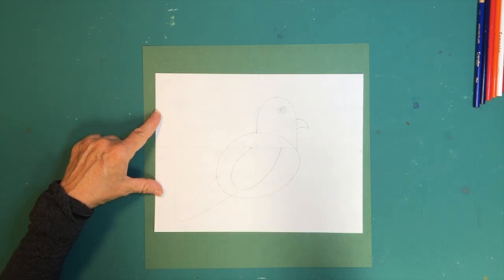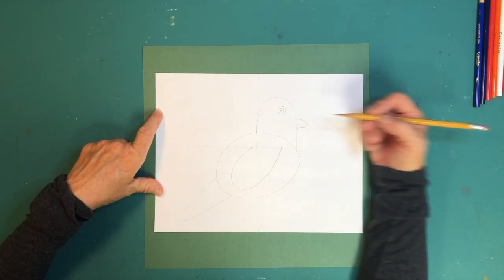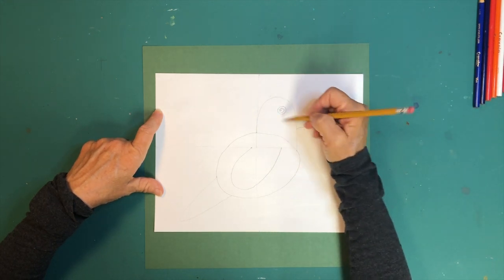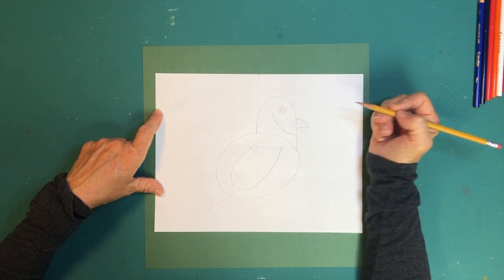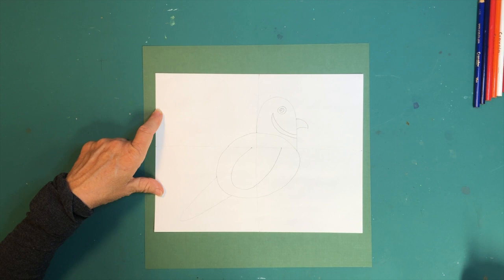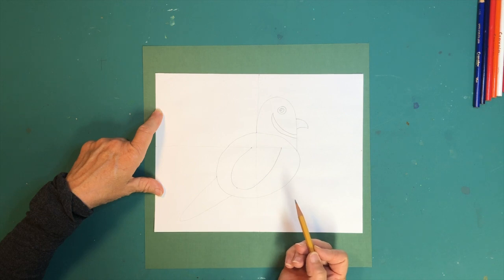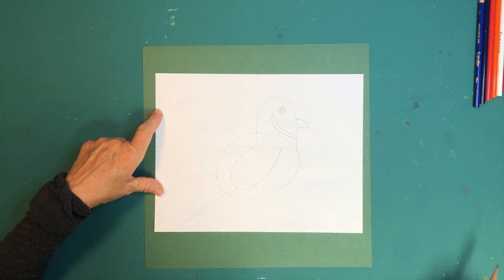Quails have a lot of funny markings. One of the markings almost looks like a smile but it's really the bottom of the quail's feathers on his head. You can kind of think of a smile like that, and then make another line next to it — see how that kind of looks like a smile? But it's really just the markings of his feathers. Then we're going to do a little more detail on his tail — at the bottom of his wing, draw a line all the way through his tail.